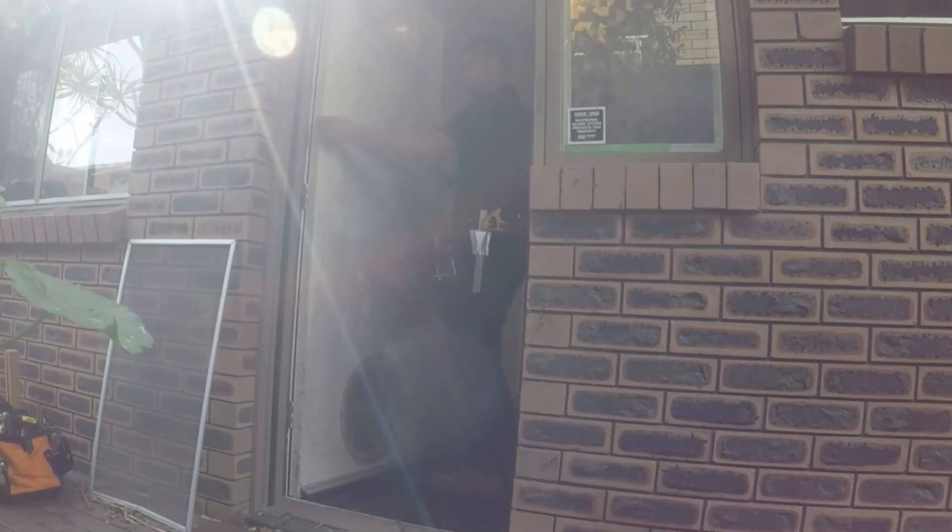Today we are replacing this door with this door. First I am checking the measurements of the old door and checking them with the new door.